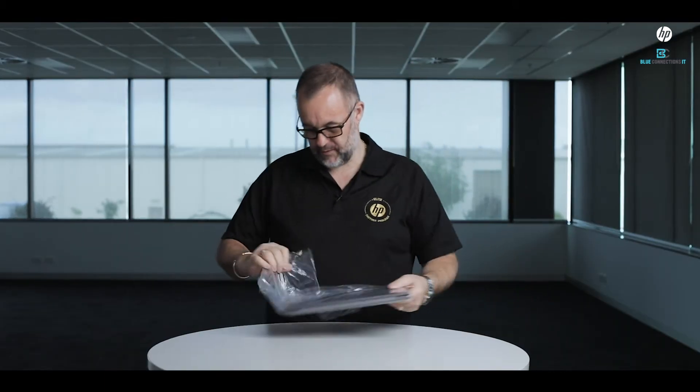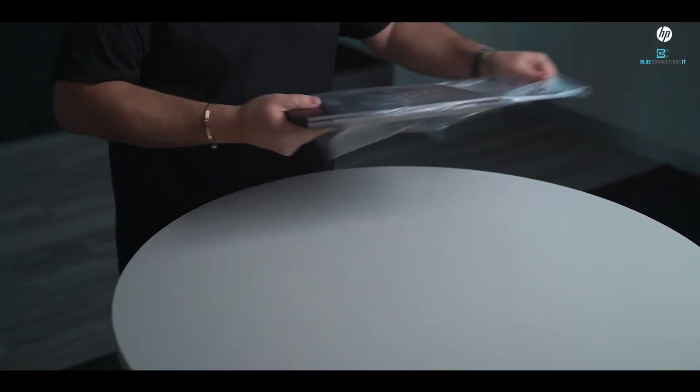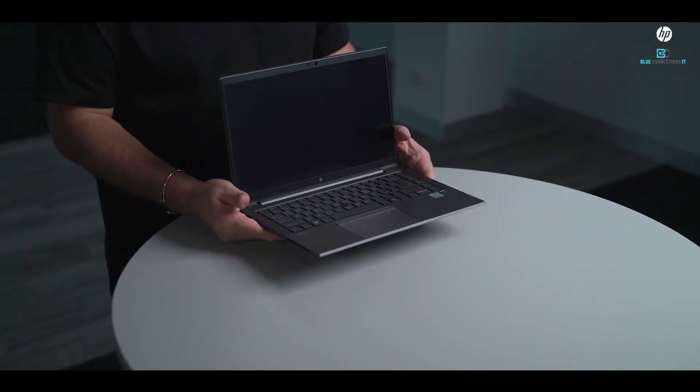Let's get this bad boy open. Aluminium construction, super clean product. Starting weight on this is 1.34 kilograms, so nice and lightweight — carry it anywhere. Cool features like embedded 4G LTE so you can work anywhere.